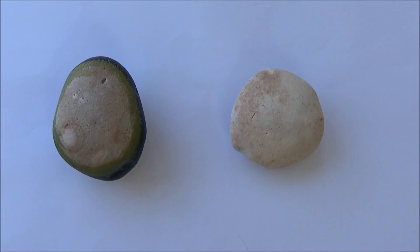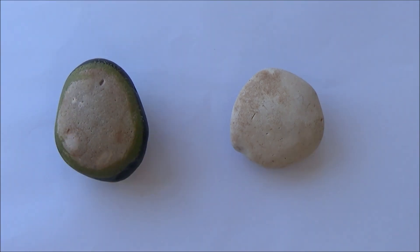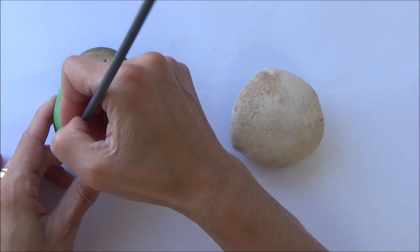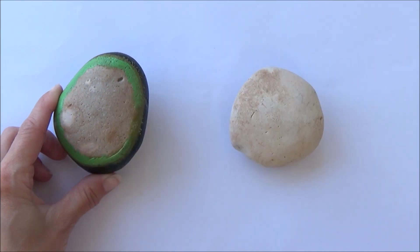I started off with the avocado and I began just by adding a dark green outside. With this one, because it was quite dark, it didn't need too many layers. But obviously if you're doing a lighter fruit, or if your stone is slightly darker, you may need to add a couple more layers.